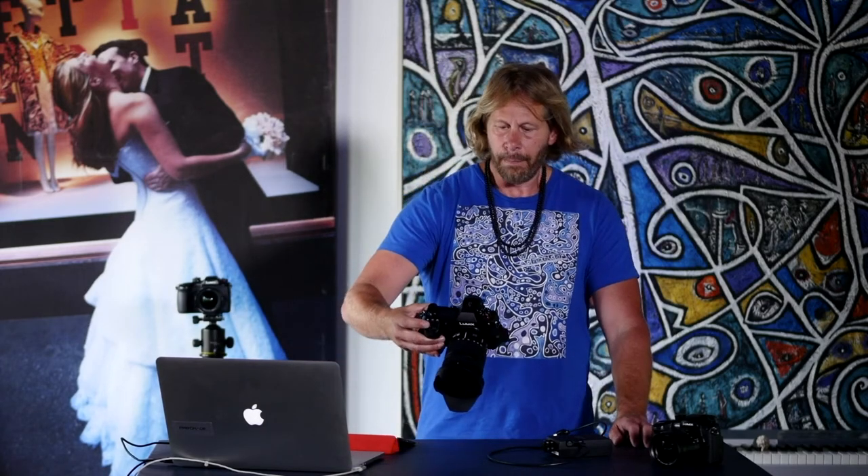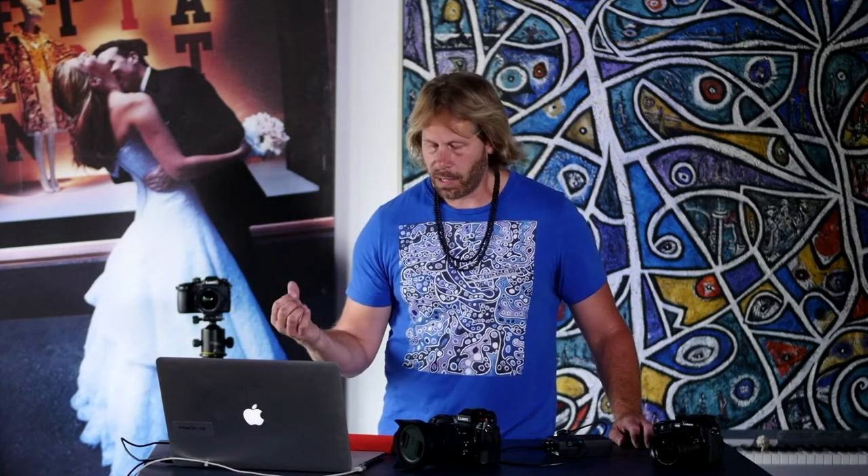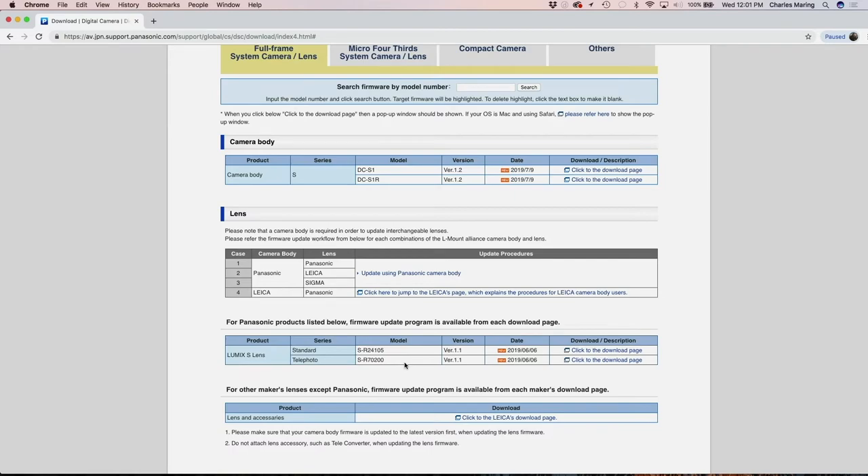So those are the new features that the lens updates will do. You might as well do them at the same time and get that done here and now. So that's as quick and easy as it is to update your camera. And mine's still going here. I had a full battery, by the way, which I highly suggest before you put this into your camera and try to do this.